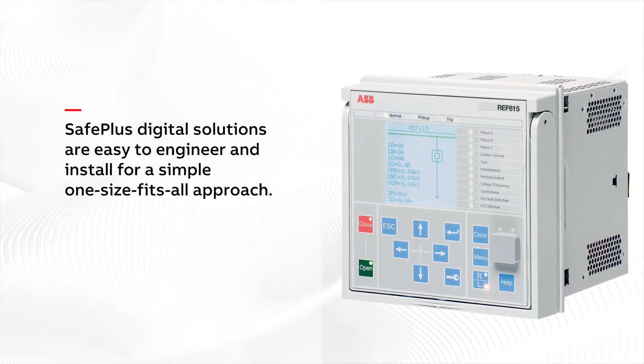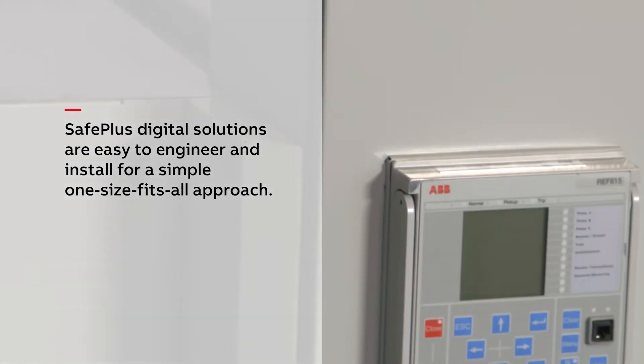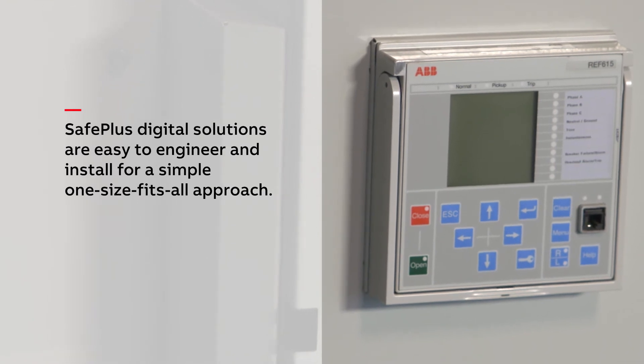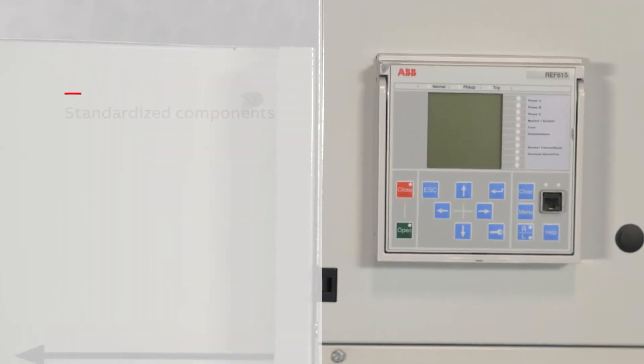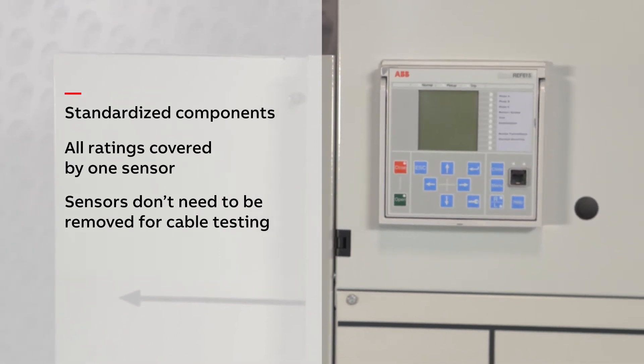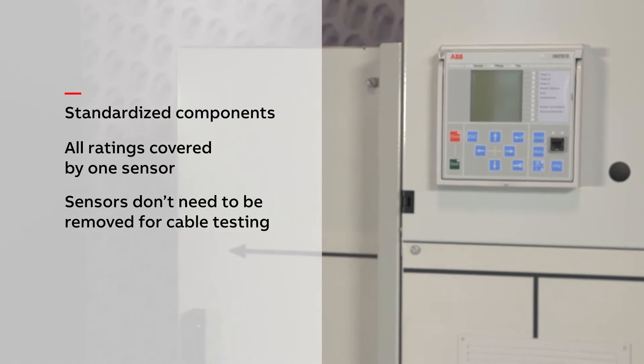Safe Plus digital solutions are easy to engineer and install for a simple, one-size-fits-all approach, reducing the time from order to operation. Easier installation and operation help increase safety for your personnel. And safer, simpler, more efficient solutions mean lower lifetime costs.